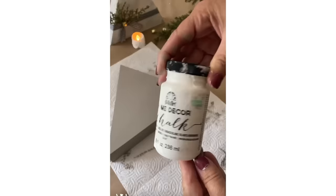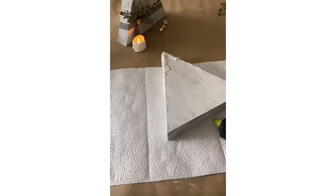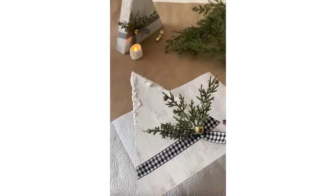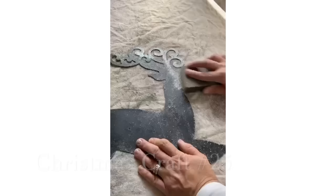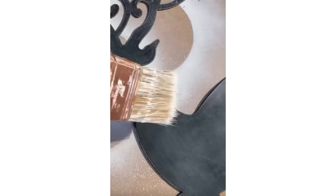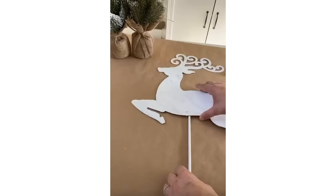Next I turn wood triangles from Dollar Tree into cute little Christmas trees: give them a coat of Folk Art paint in Barnwood, dry brush Folk Art chalk paint in White Adirondack, add snow tex from Hobby Lobby to the top, hot glue on ribbon and cedar picks, then hot glue a little piece of wood on the bottom. Last but not least, I give reindeer from Dollar Tree a refresh: sand off the glitter, dry brush white paint on top, add a bow and a wooden stick — and these are flying reindeer!